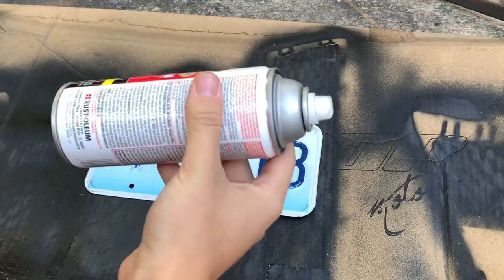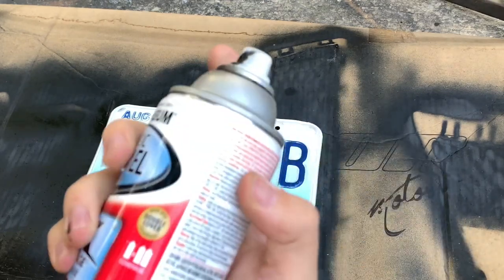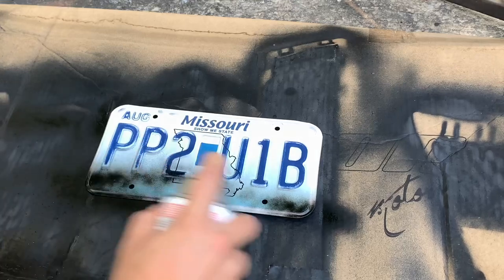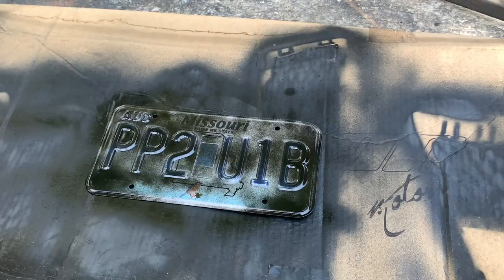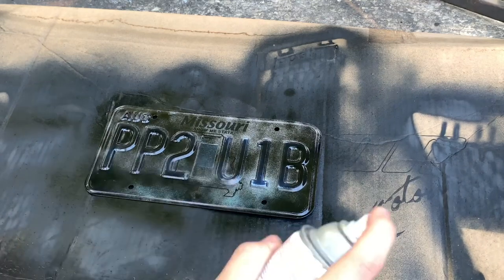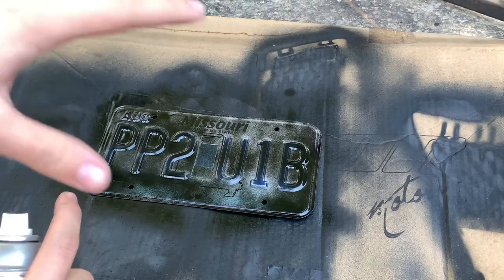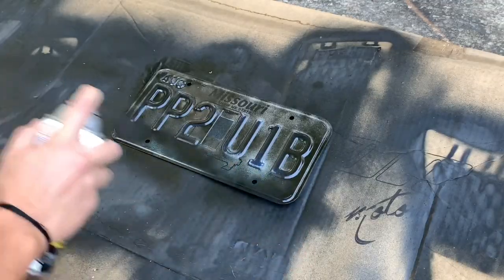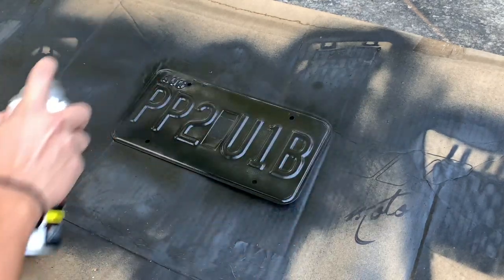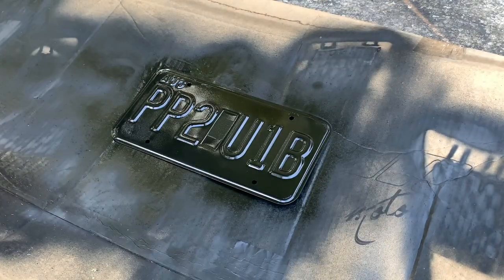I'm probably gonna end up putting about two coats, maybe three, depending on the coverage after the first one. Just like you guys can see, the first coat — always make sure it's really light. When you put other coats on it sticks really well because you don't want to make it wet and have it drip everywhere. We'll let this dry for a couple minutes and then put on the second coat. That covered up pretty good actually — we'll put one more light coat on and call it good.